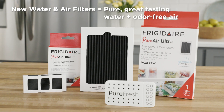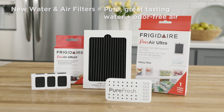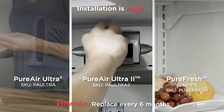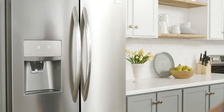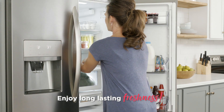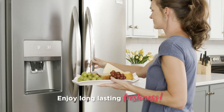Changing them both at the same time means pure, great tasting water and fresh, odor-free air. There are a few different versions of Frigidaire Genuine Air Filters based on your refrigerator model, but installation is always easy. Now your Frigidaire Air Filter will provide freshness for six months, capturing odors and keeping undesirable smells away.